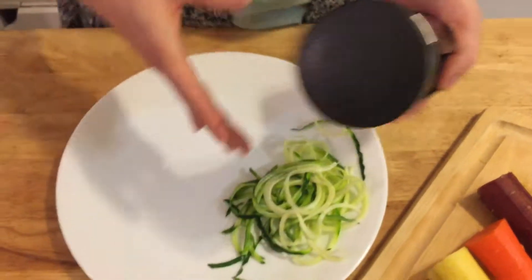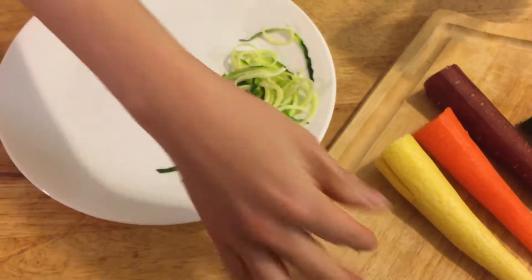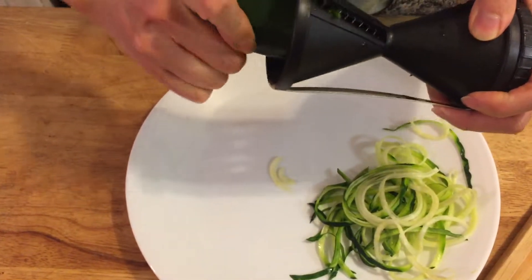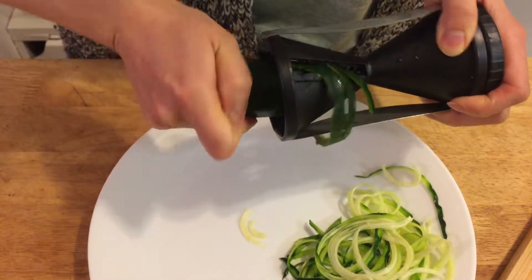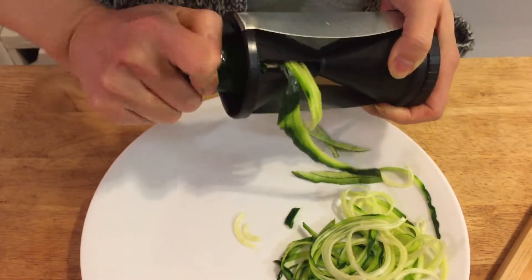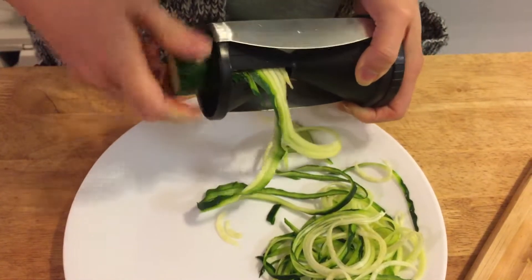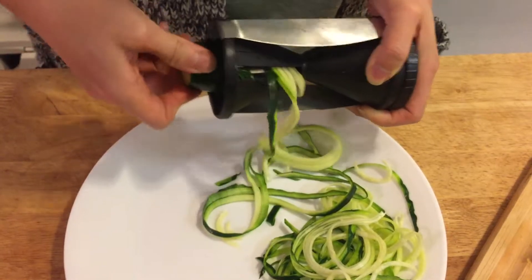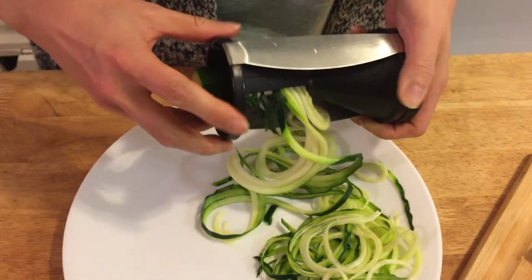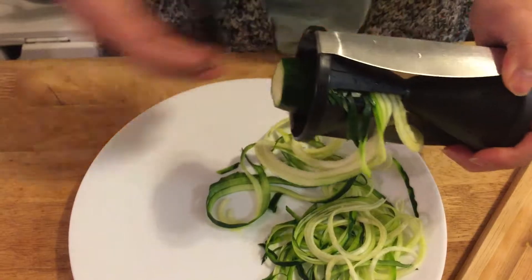Now I'm going to try the other side to see the difference. Immediately it's easier because the blade has more space. It's a little bit thicker and really easy to push. I'm going to take this out and use the cap on the other side.